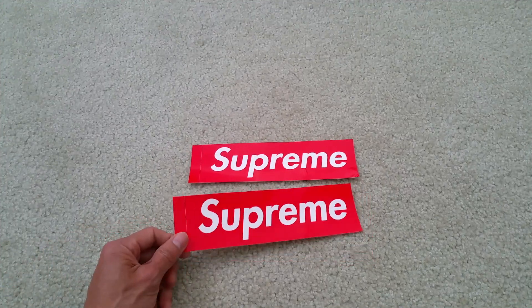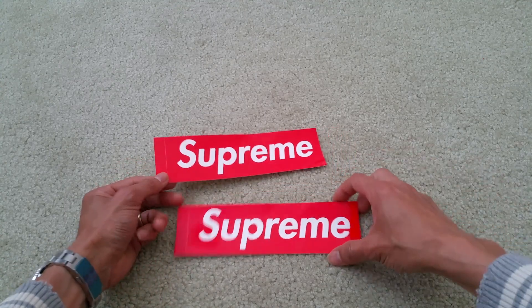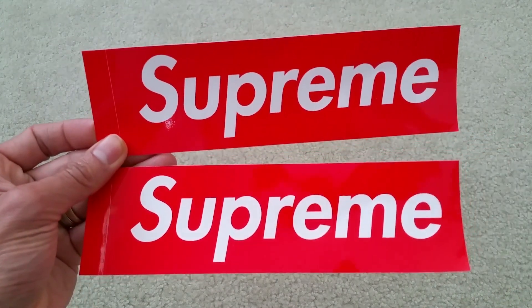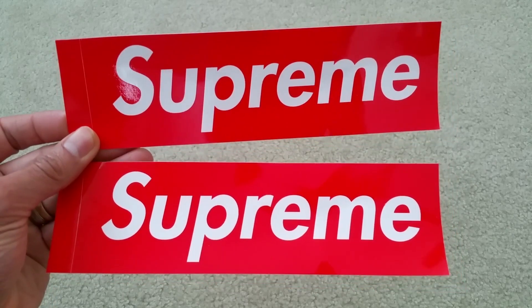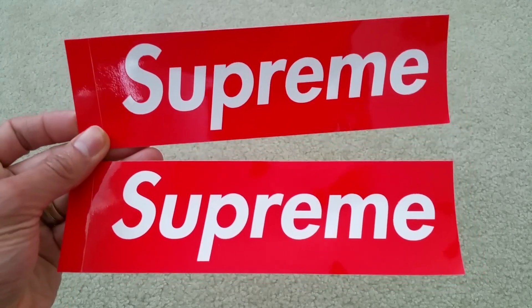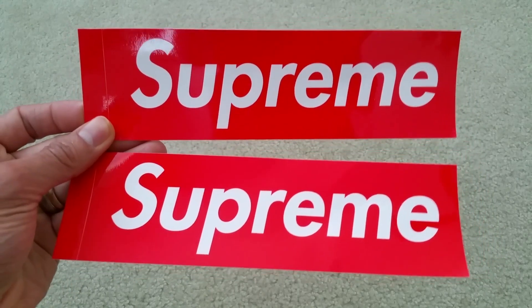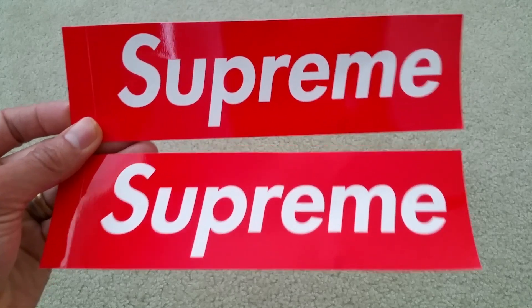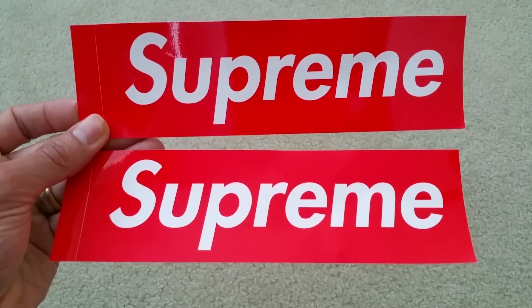By the way, I forgot to mention — I didn't see until now — they gave me two Supreme decals for your car, RV, boat, or whatever. I can put these on, which is nice. This sticker or decal is worth money. Anyway, thank you for watching. I'll see you guys on the next video. Peace.